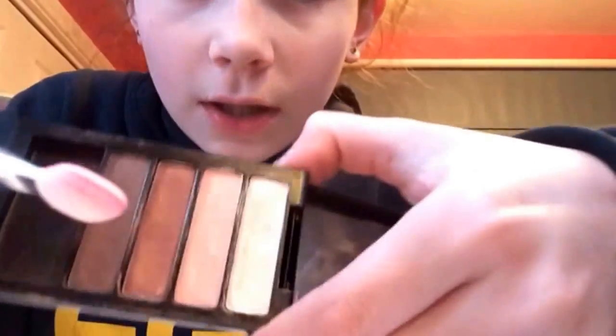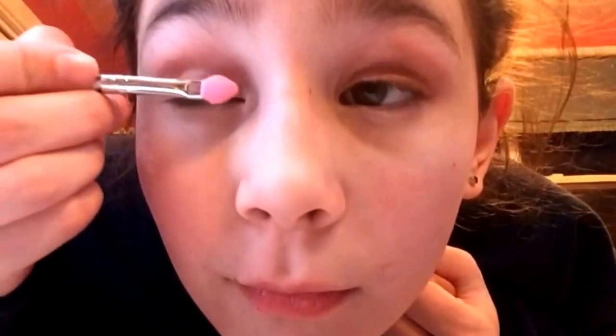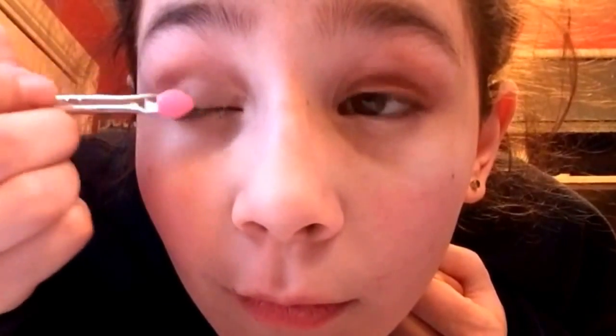First you get some of the lightest color on the brush and get it right in the corner. When you're done it should look like this. Then you're going to use the second darkest color and put it on the other half of your eyelid. You do the same with the other eye, and then you take the darkest color and put it right on the end.